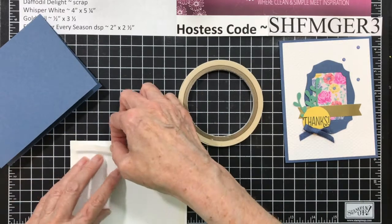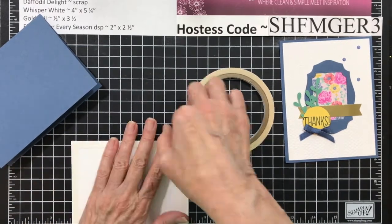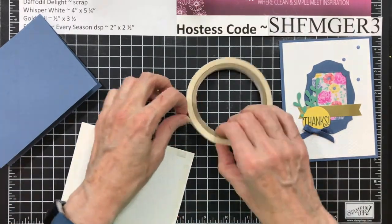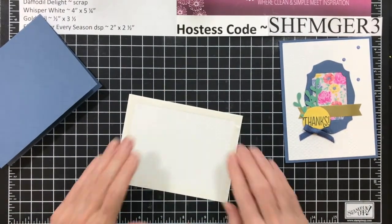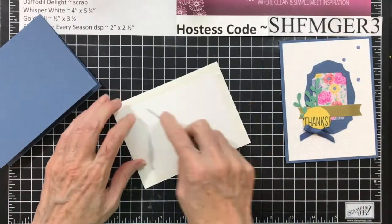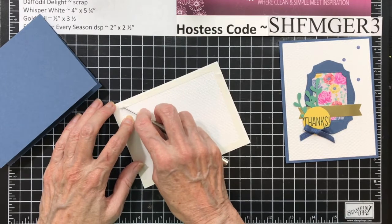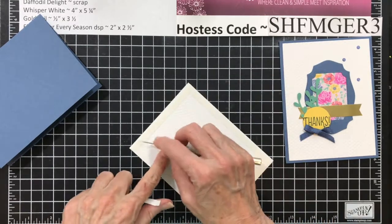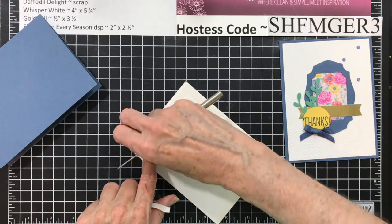Then I'm going to show you how to make that cute frame. I've made frames with circles and squares, and when I looked at these dies, I thought, I wonder if I can make a frame with it. So I tried it. After you get your Tear and Tape down, make sure you burnish your edges, or when you stick your pokey tool underneath, you're going to lift up the whole piece of Tear and Tape, which won't be good on your cardstock.